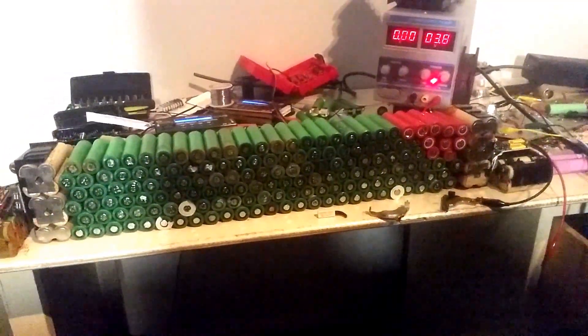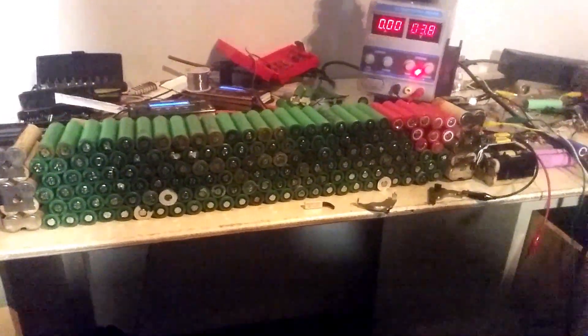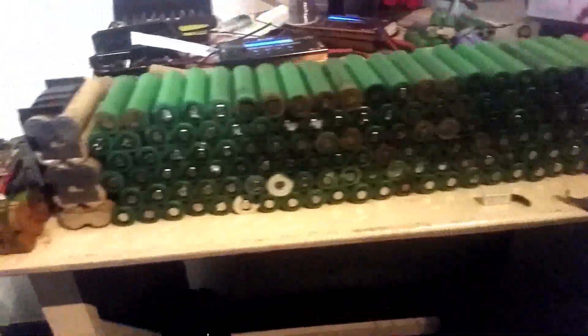After about an hour's worth of deconstructing the Makita cells, we have 150 individual 8N650 cells — 150 of them.